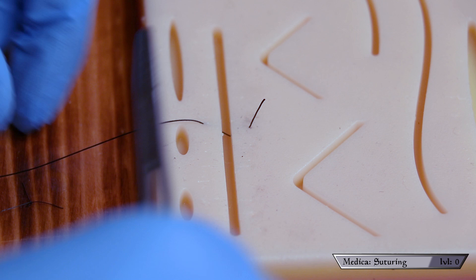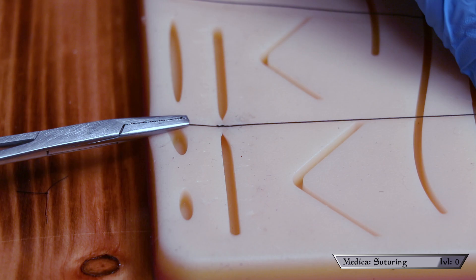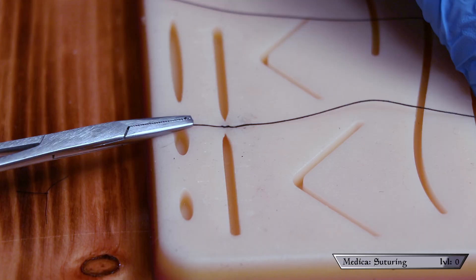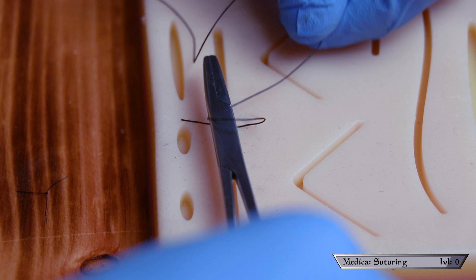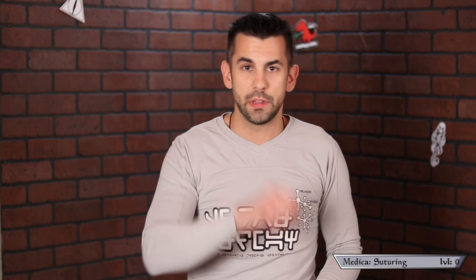You start by placing the needle driver along the length of the wound in between the short and long tail of the suture. Now taking the long end, wrap it around the needle driver twice. Then open the driver and grab the tip of the smaller tail and pull the two in opposite directions. You don't want to pull this too tight or you're gonna damage the skin — just pull it until the wound closes. Make sure the knot is laying flat. Now do the same motion to lock that in, but this time only wrap around the needle driver once. Place the driver along the length of the wound, wrap the long end once, open the driver, grab the short tail, and pull both ends in opposite directions. Perform this one more time and you have made yourself a simple interrupted suture. Remember: first time wrap twice, every additional time wrap once.